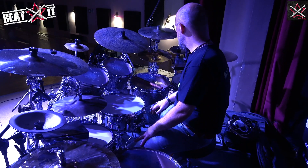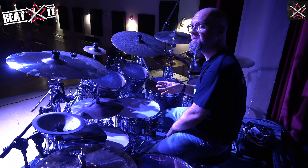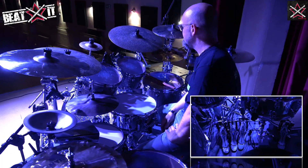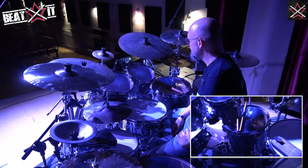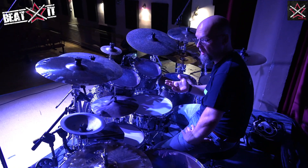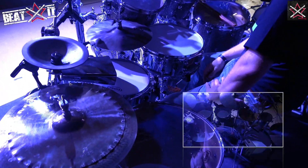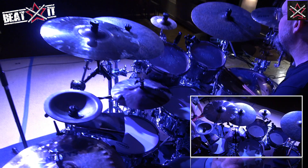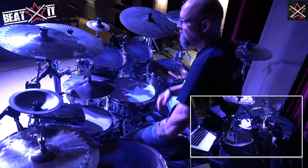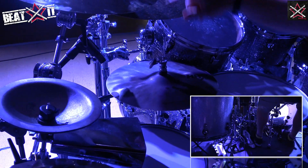The drums themselves are all Mapex gear — this is a Saturn V, which is not a super expensive drum kit, but I play this many times when I travel to different countries. It's actually a very, very good set of drums. Pretty thin shell, maple shell with one inside layer of walnut. I've got the Falcon pedals here, which travel with me many times and I'm super happy with those. I also always bring my short hi-hat rod, because a longer one would get in the way.